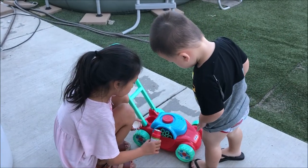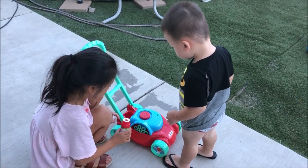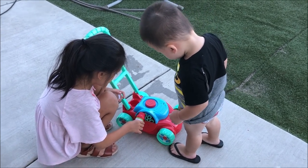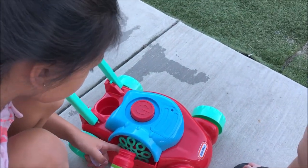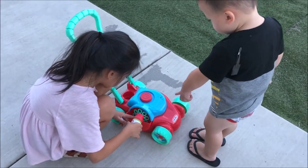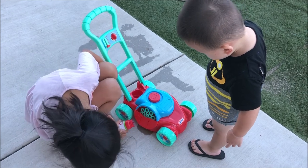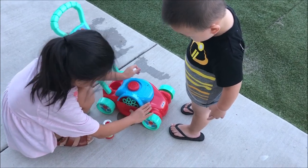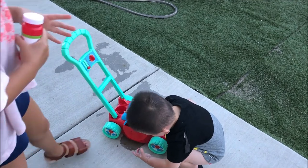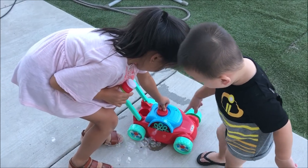Okay, we just finished putting the bubble maker together and now we're outside to test it out. Pour it in — just pour it in the red holder. Oh, that's too much, Natalie, it's dripping! Oops. Okay, push it back in. Connor, push the power button — do you see the power button? Press the red button. Oh oh oh — and there go your bubbles!